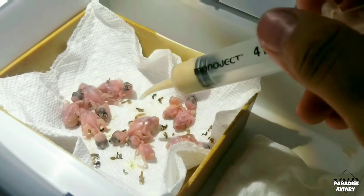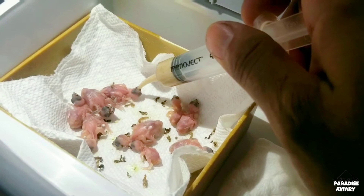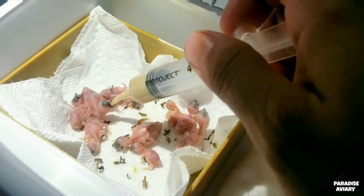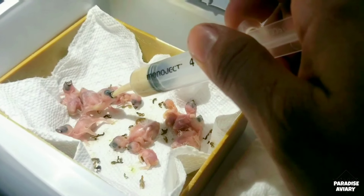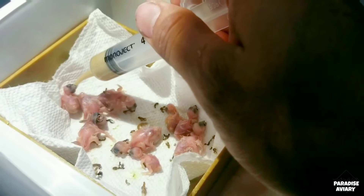Alright guys, that's going to be the end of the video. I hope these questions help you out if you're ever interested in learning how to hand feed baby birds. If you've enjoyed the video, give me a thumbs up, don't forget to subscribe, and I hope you guys have a wonderful day.